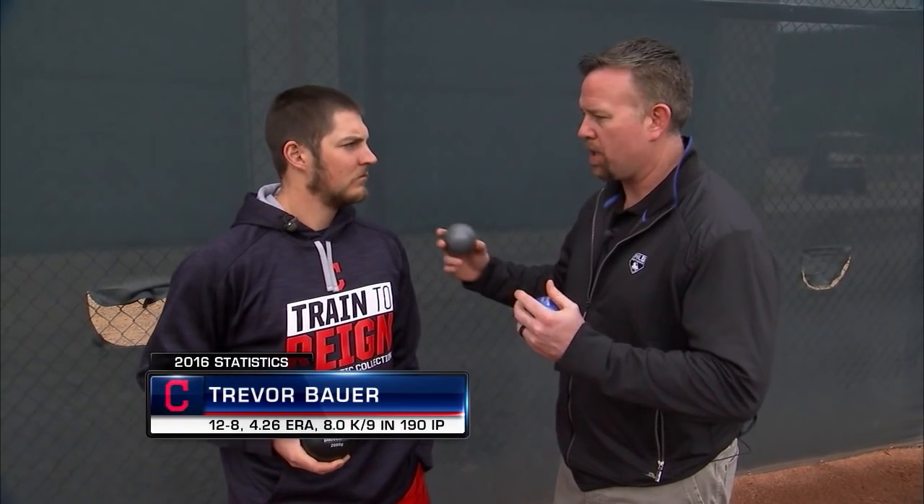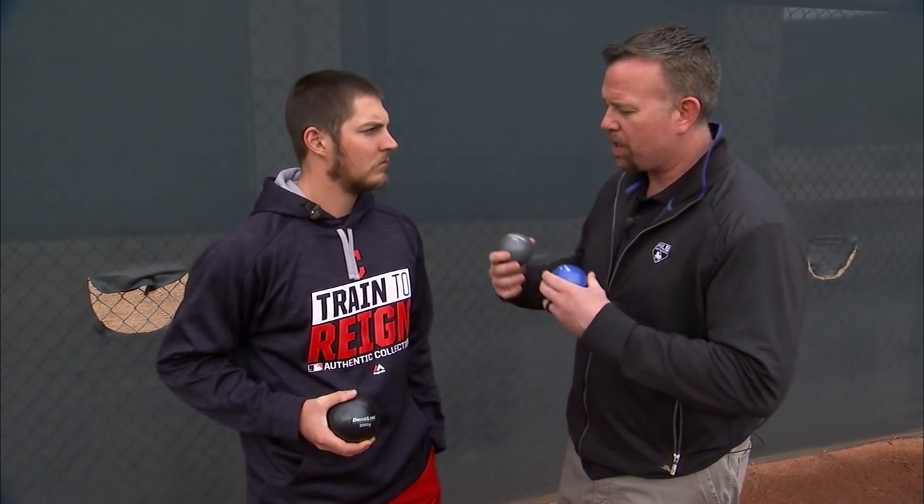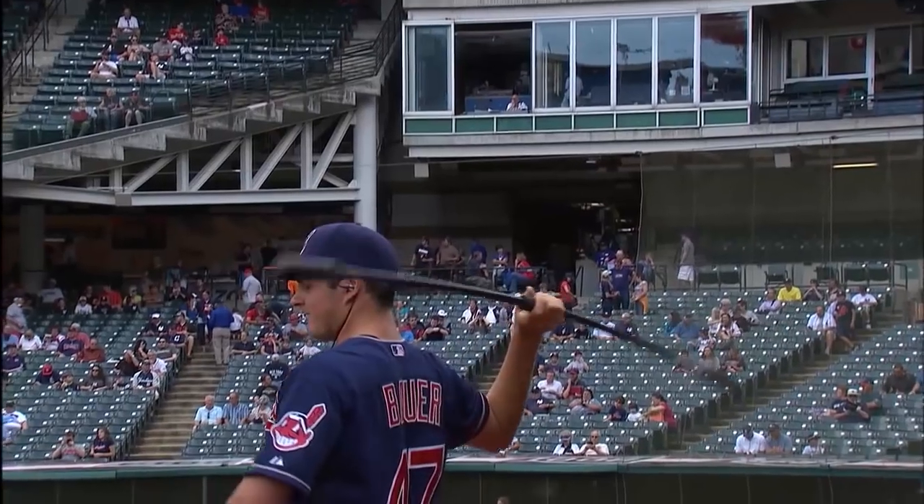I'm here with Indians starter Trevor Bauer. When you go into a big league clubhouse, or you're in the weight room or whatever, you're starting to see more of these weighted balls. Driveline's a company that does some things, and there's some other ones. Take us through what the routine is — what do these things do?